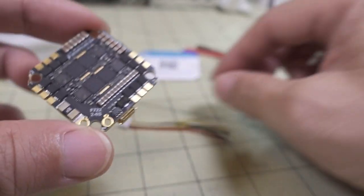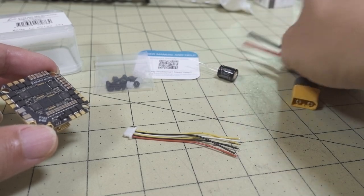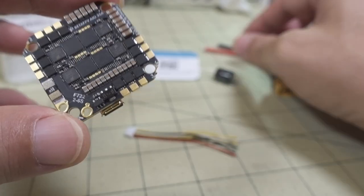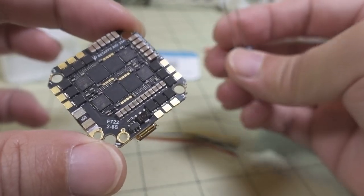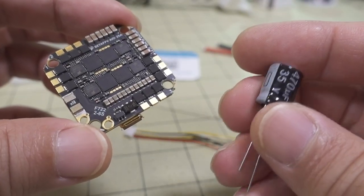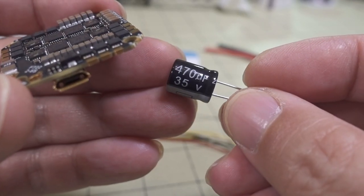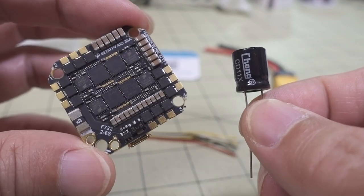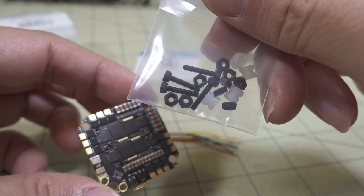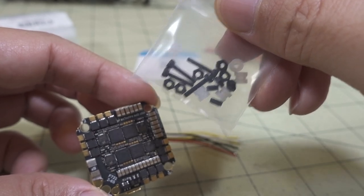In addition to the DJI wiring loom, you get an XT30 connector — kind of overkill, but if you're flying at 35 to 40 amps, the XT30 should be good enough for most lighter 5-inch applications. There's also an additional 470 microfarad, 35-volt capacitor for extra voltage spike handling. You also get M2 screws, nylon nuts, and rubber grommets for mounting.